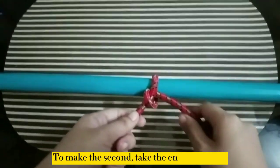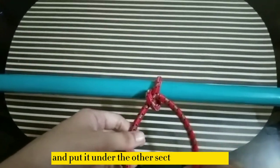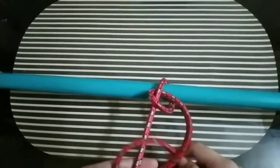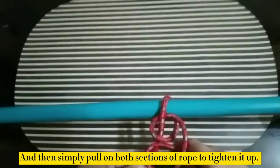To make the second hitch, take the end of the rope and put it underneath the other section of the rope. Then bring the end through the hook and loop, and simply pull on both sections of rope to tighten it up.